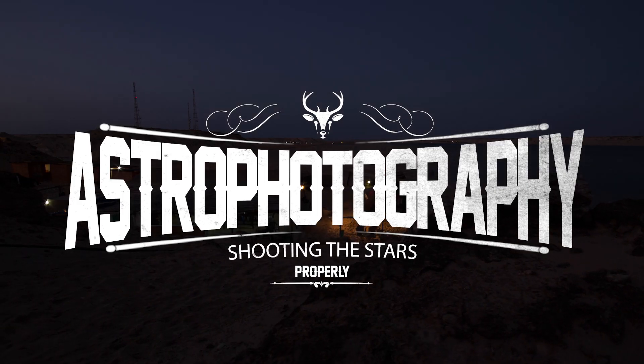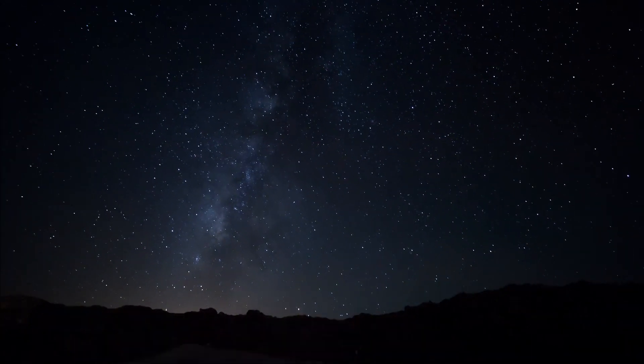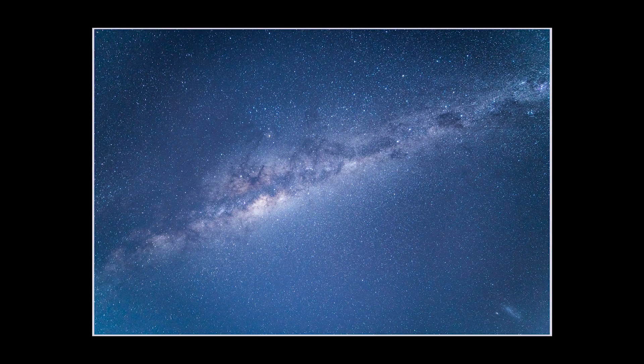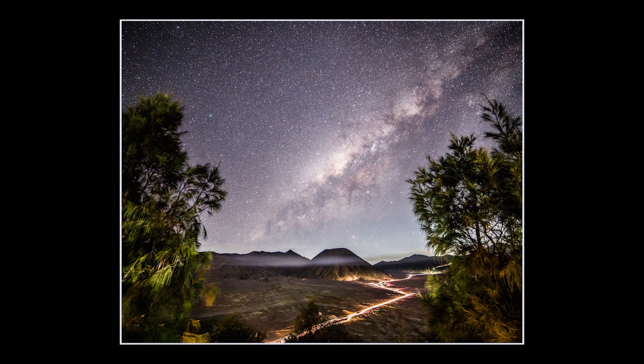This week I'll be showing you how to shoot the stars. Shooting the stars, or astrophotography, is a very specialist side to photography. There's very little light, so your camera needs to be really good in low light, and you need a really fast lens — basically one with a really big aperture.